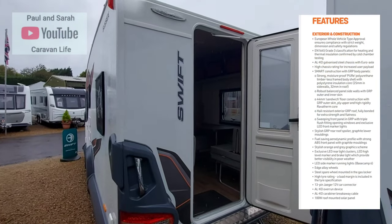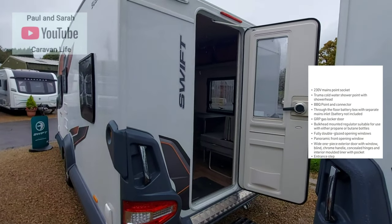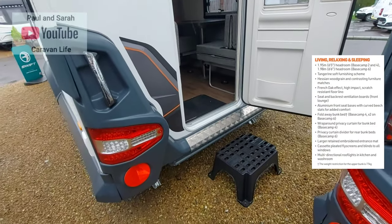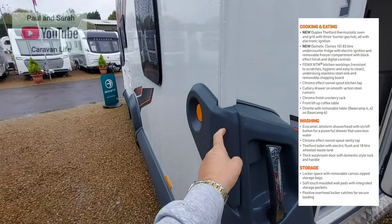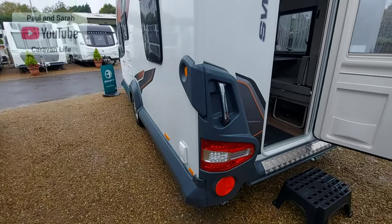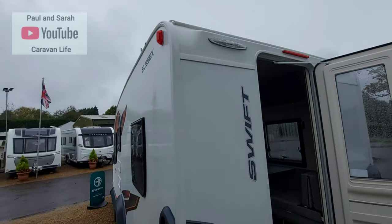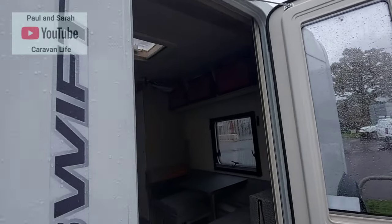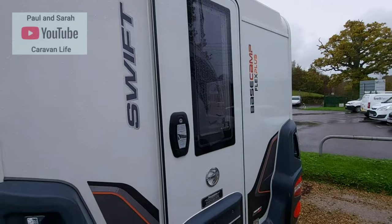You'll have to excuse the rain today. You use the back of the caravan to come in — it really is quite nice, quite a robust looking caravan. I'm sure a lot of this plastic will deteriorate over time, but for now it looks absolutely lovely and it seems to be put together really, really well.